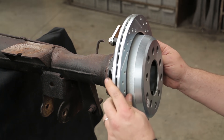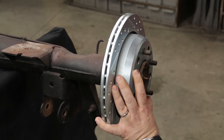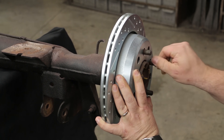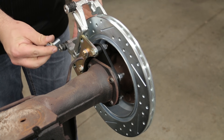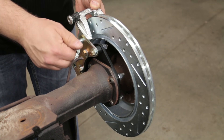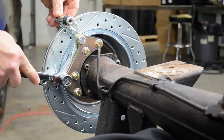Follow this by the installation of the brake rotor and put a couple of nuts in place to hold the rotor solidly in place. Then install the caliper mounting anchor bracket and tighten and torque as necessary.